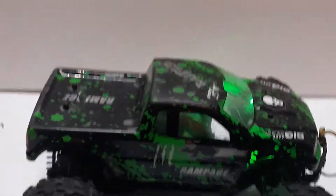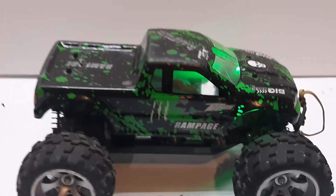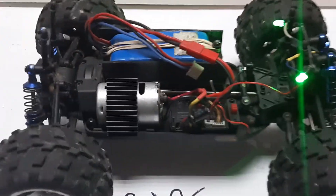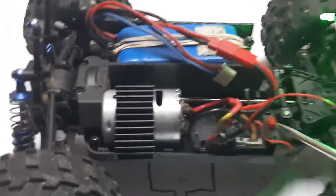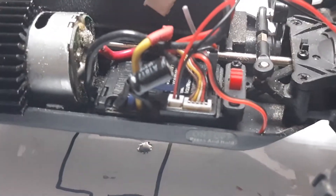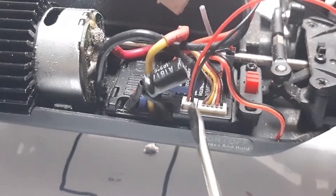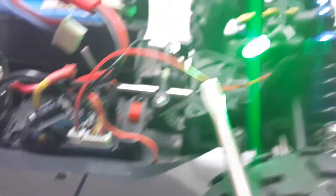I put them up front because that's where I wanted them. Take the body off and I'll show you how this is done. There's a port right here — this little tiny one is the one you're going to tap into. You can see the little lights right there.